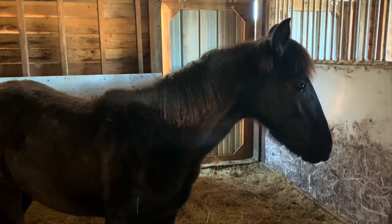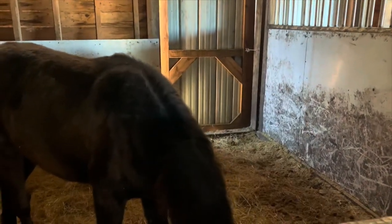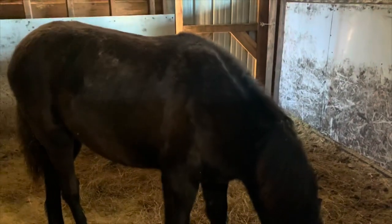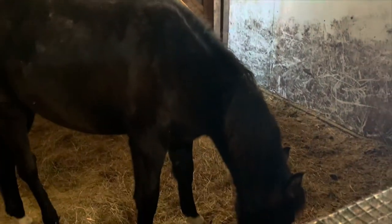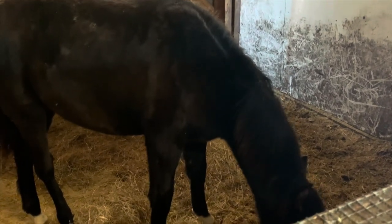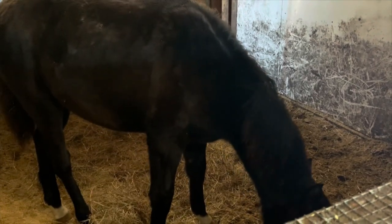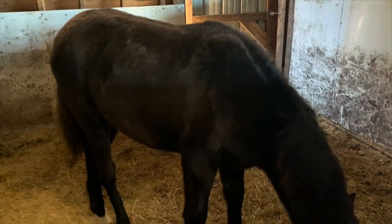This sweet little thing is Mambo's daughter — this is Vala. She is out of our registered Andalusian mare, Bella Vala. She's the spitting image of her papa — same personality, super fun-loving, goofy, very easy to work with. We're very excited for her.